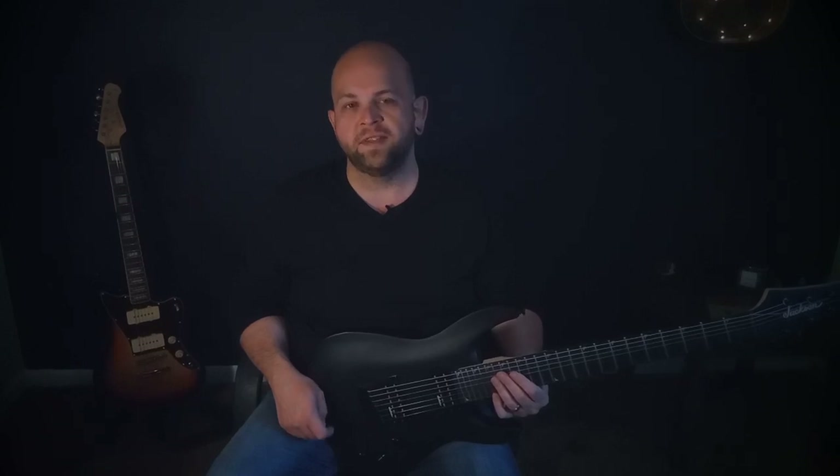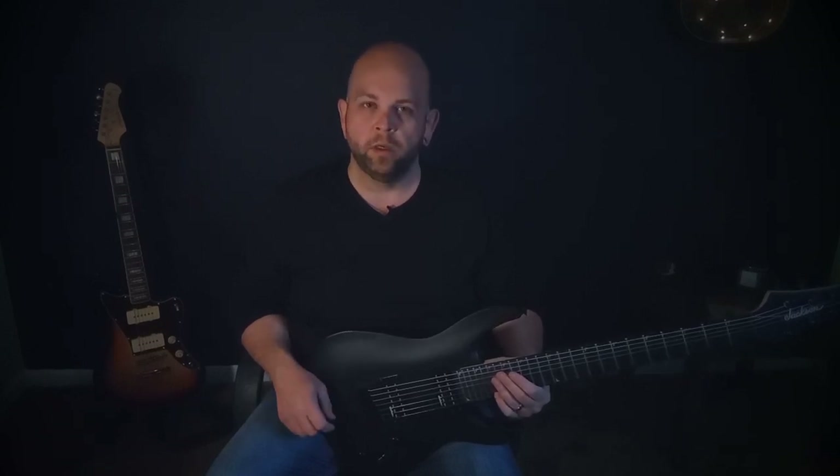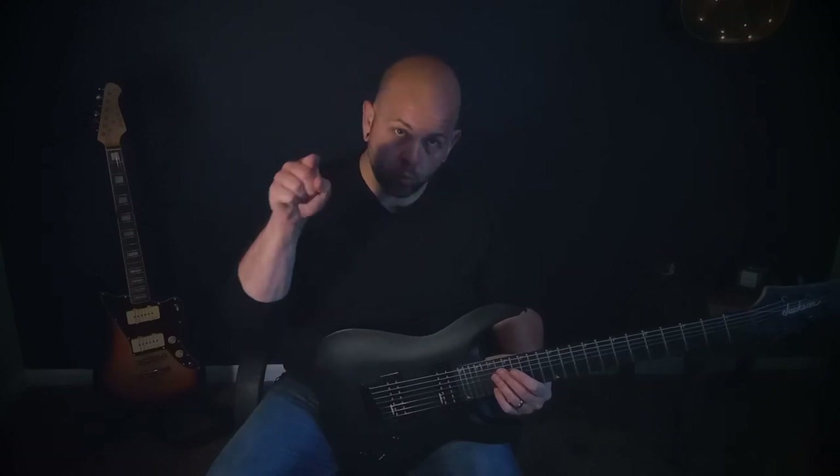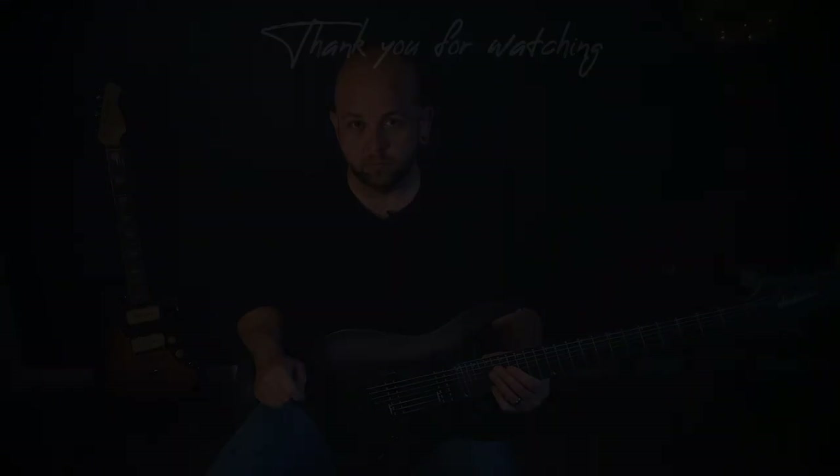So in a single sentence, this is a super beefy, not at all good looking, completely affordable way for you to play a seven string.